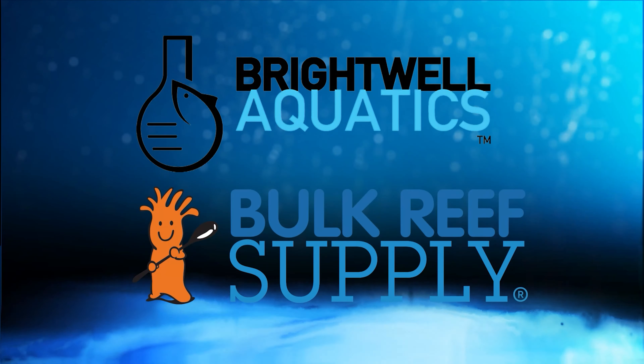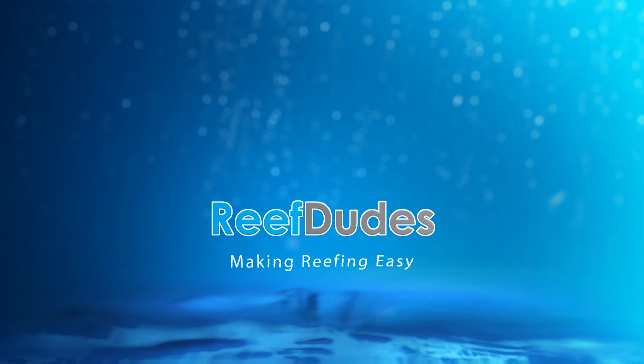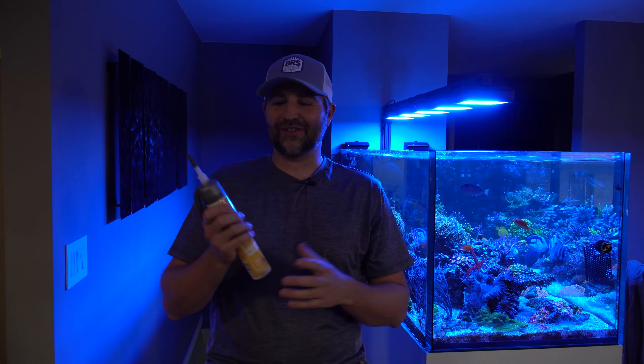Reef Dudes is sponsored by Brightwell Aquatics and Bulk Reef Supply. Today we're going to check out the Aquarium Munster underwater pressure pack. What's going on guys, Devon from Reef Dudes.